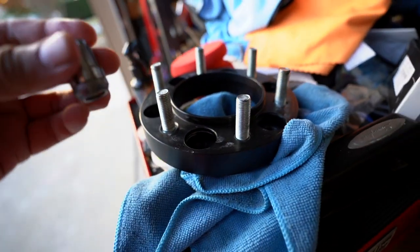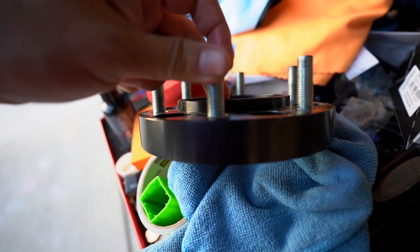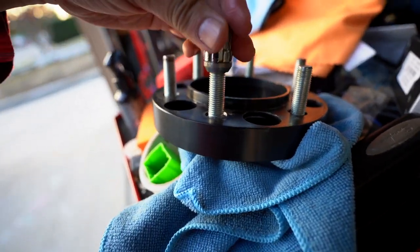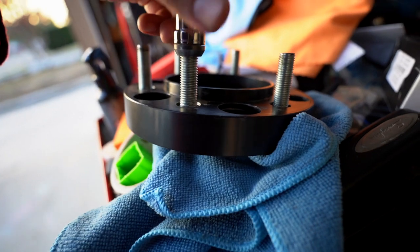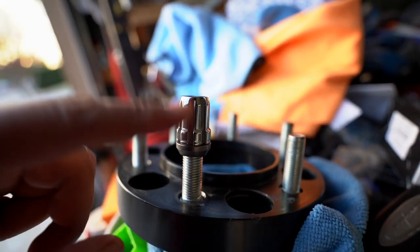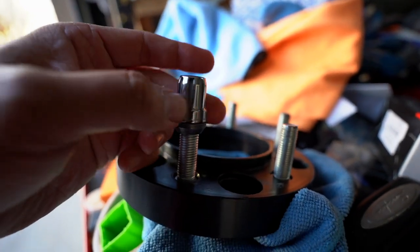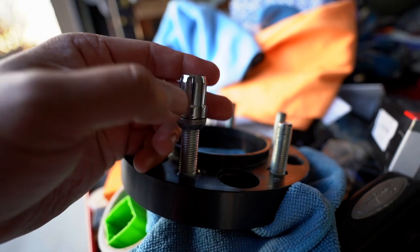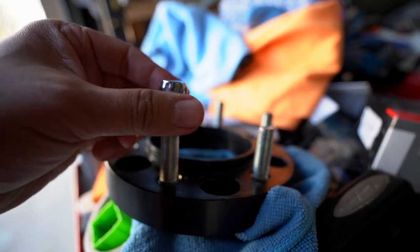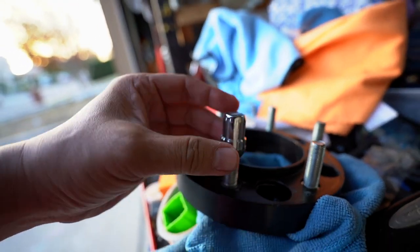With this lug nut here — when your wheel is being put on — you want to make sure you have enough thread engagement. If you don't, the wheel is going to come right off. I believe the rule is around eight full turns. You basically want to make sure your threads are fully engaged so the lug nuts don't come out.